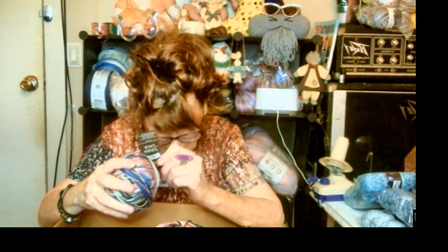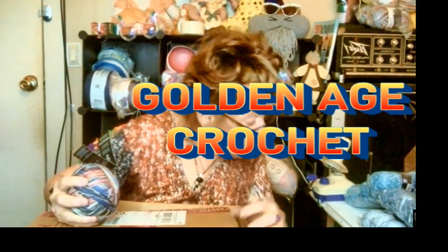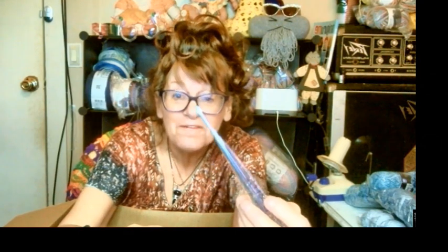This is a thin, thin yarn, and it would be great to try out my gorgeous crochet hook that I got from Norina at Golden Age Crochet, which was just here a minute ago — probably buried under yarn. Look at this gorgeous hook. Look at all the sparklies in there. And it's flat on this side, so I can lay it down and it's not going to roll away. This is a metal hook, so it's not going to snap off.